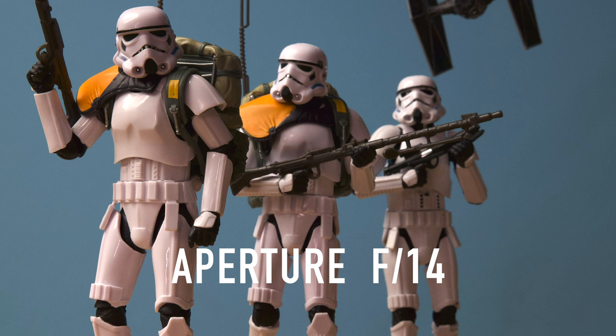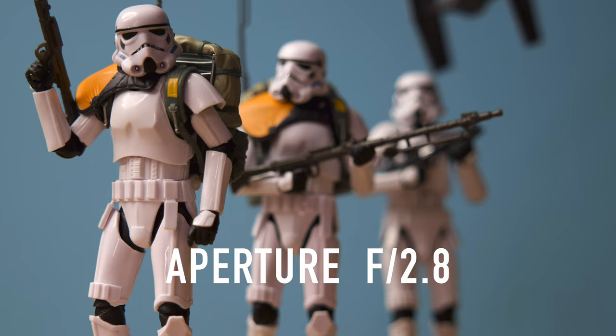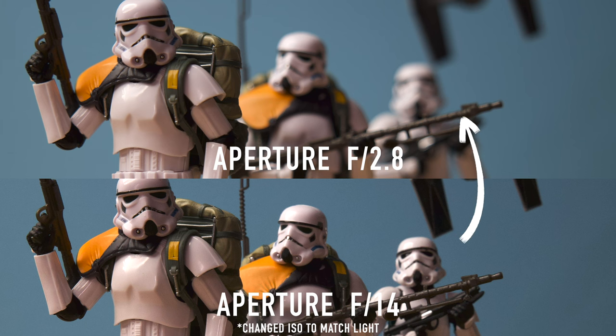The higher this F number is on your camera, the more in focus your subject and background will be. So the lower this F number is, the less in focus your background is going to be, and there's going to be more blur in the background and maybe your subject as well. So on your camera, mess around with this setting, but remember it also affects how much light your camera is taking, so the brightness will be affected in your image.